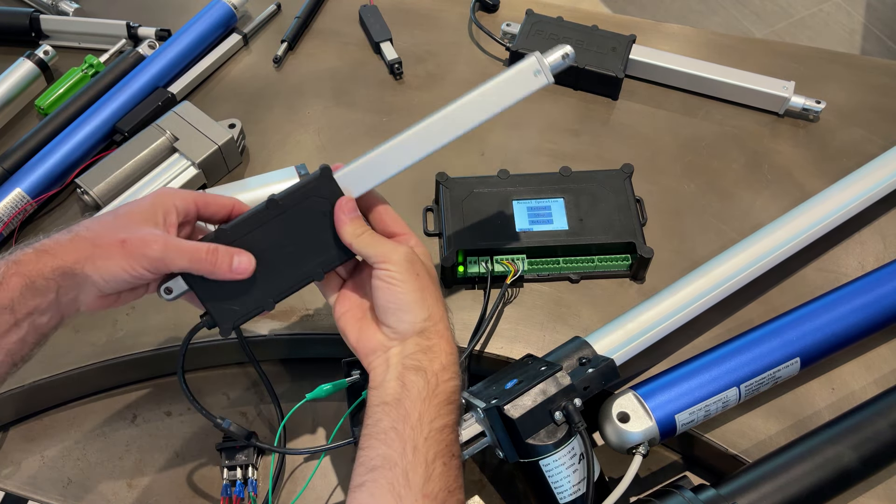So that is Actuators 101 - the basics of actuators. That shows you how an actuator works, what's inside an actuator, how they run, what feedback control on an actuator means and what it can do for you. That covers pretty much everything.